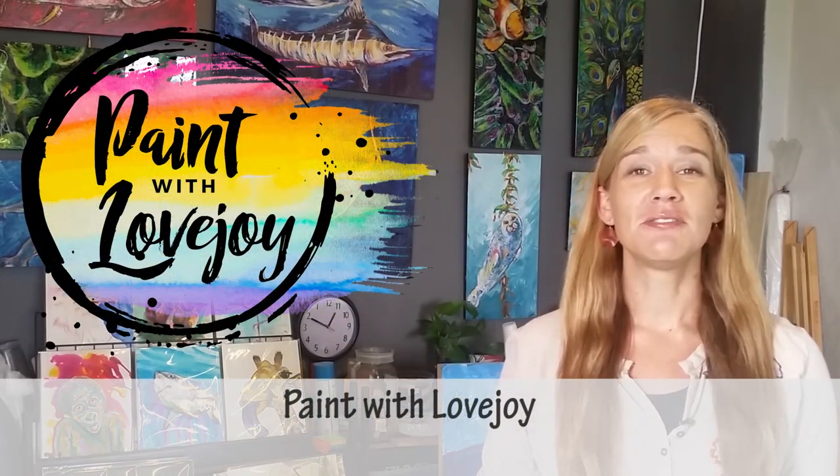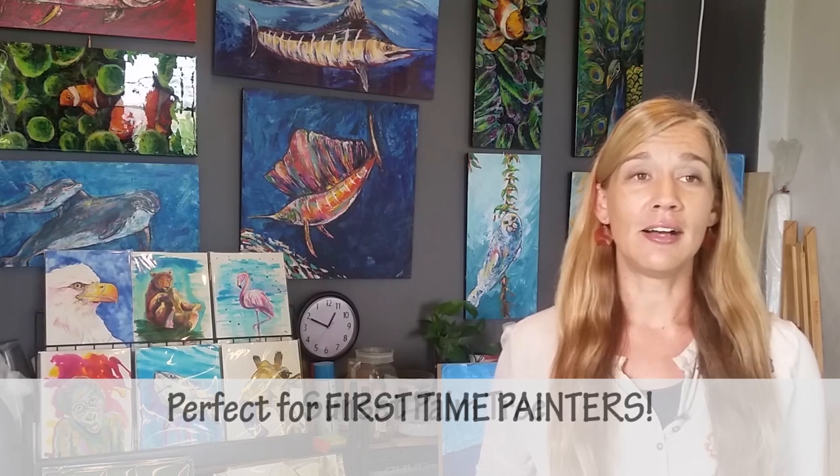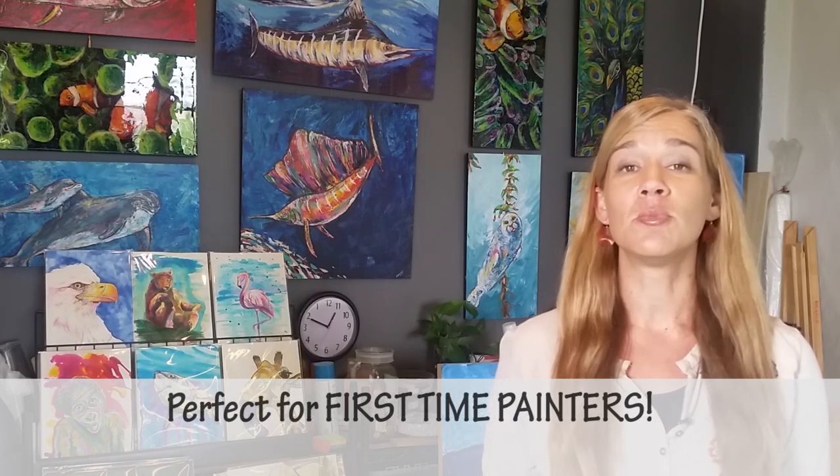Hey guys, welcome to my studio — this is Paint with Love Joy. Thank you so much for joining me today. Today's painting is this sunset palm tree, and if you have never painted before in your life, this is an excellent painting to start with, let alone even painting at home for the first time. I'm going to walk you through the steps — it's going to be a lot more fun than you realize and you're going to do better than you expect.